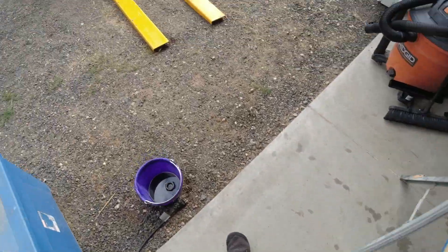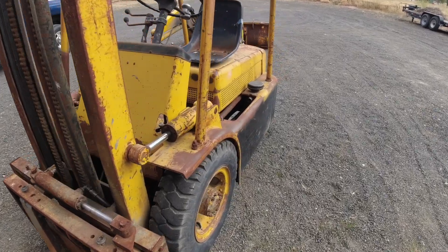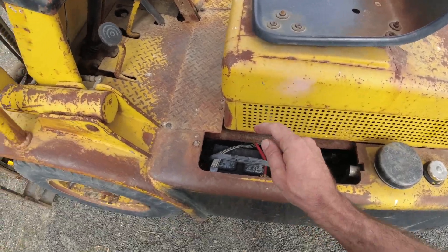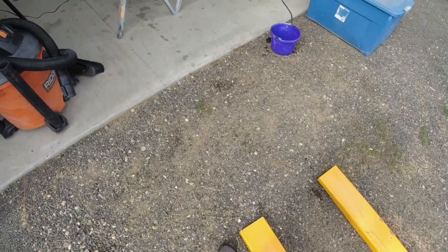The first battery I will be testing is the one on my forklift. It's about six years old, and although it seems to be working okay, the battery does drain because I don't start it very often. I'm going to get the charger hooked up and see if I can get a good charging report, and then once it's fully charged, we'll start it up and see how it's looking.